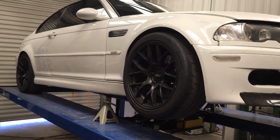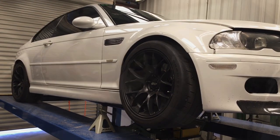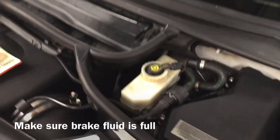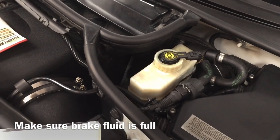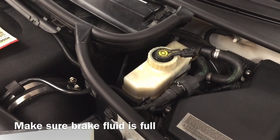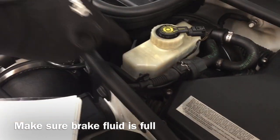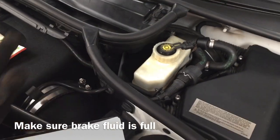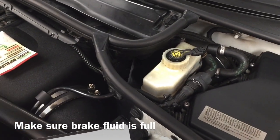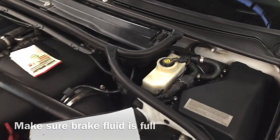Begin installation of your new brake lines. First, get the car safely jacked up and remove the wheel you intend to work on. Before you remove any brake lines, check the brake fluid level in your master cylinder. When you remove your old brake lines, fluid is going to run out, and if the level is too low, your master cylinder will go dry — and you never want that because you'll have to reset the ABS system and clear all the fault codes.